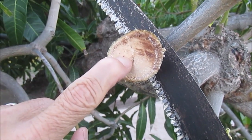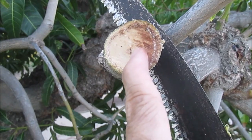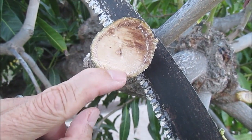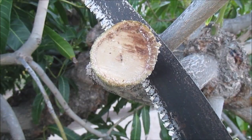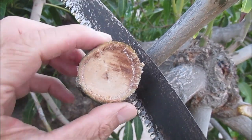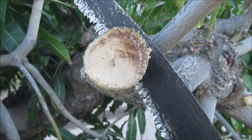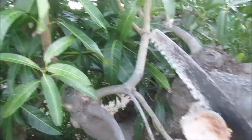On this side of the black line is the wood from the accepting branch, and on this side of the black line is the wood from the scion. All this wood from here to here all around is where new wood was deposited, and because the graft took, it is continuous. So this branch is basically as strong as any of the other ungrafted branches in this tree.